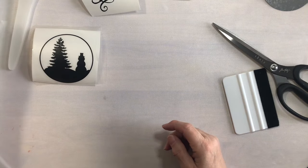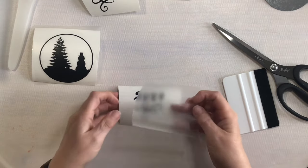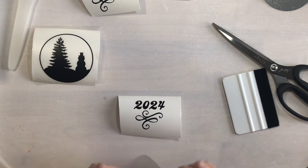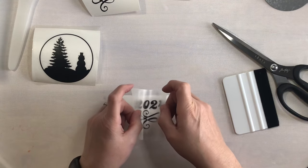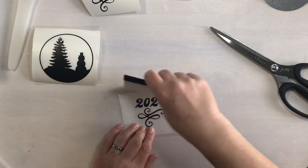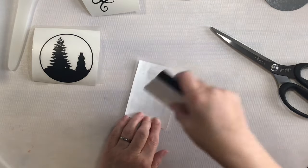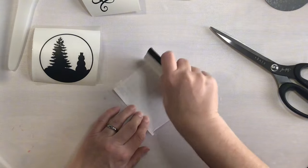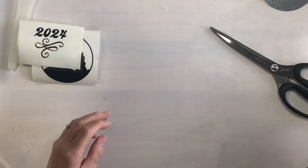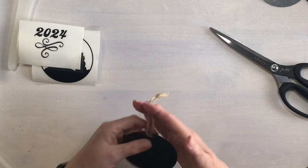I have that piece ready and then I will take this little piece and use the whole thing for the 2024. I will taco shape it and then burnish it on the front and back. Then I will set that aside for just a moment and bring in my first ornament.